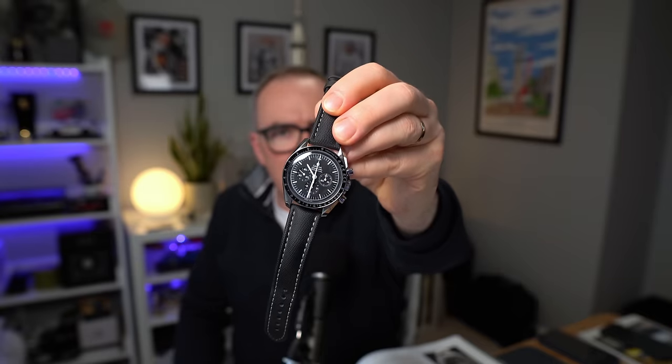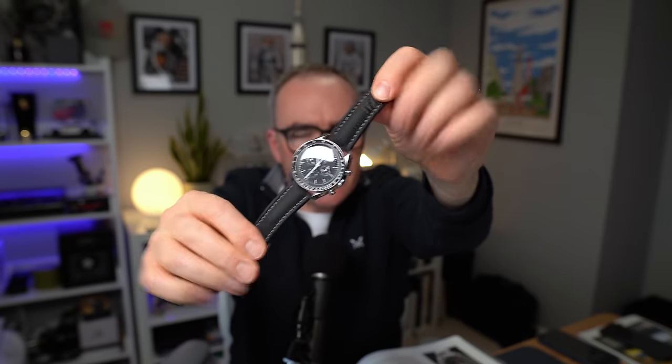Before we get into it, a quick wristwatch check — which I guess sort of removes one of the potential candidates. I'm wearing my Speedmaster Professional Hesalite, the 2018 model, so I've had it for six years, not at its service yet, still running okay. This has got the 1863 movement, manual wind, and I'm wearing it on this Artem sailcloth strap. Because it's summer, it's not a great time for leather, but these rubbery sailcloths are quite nice.